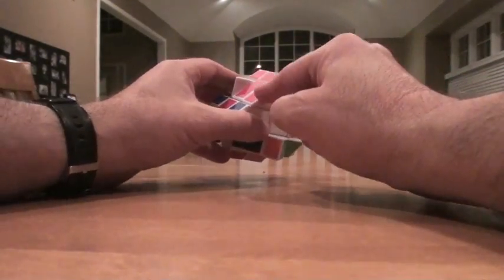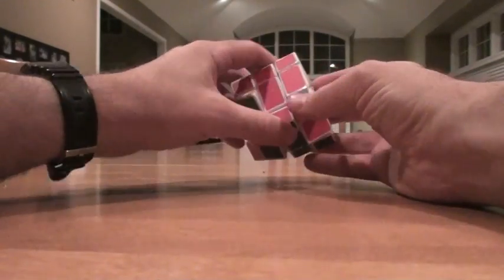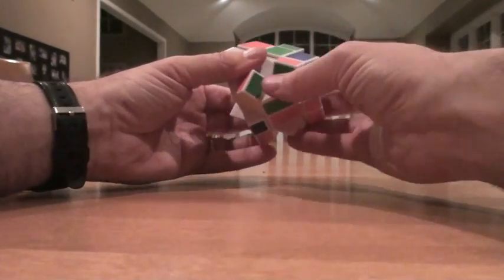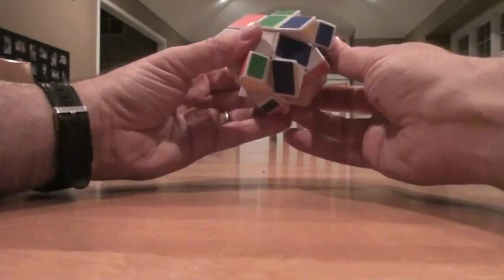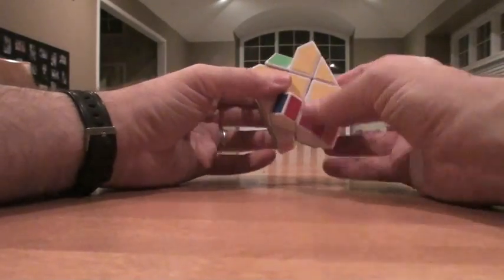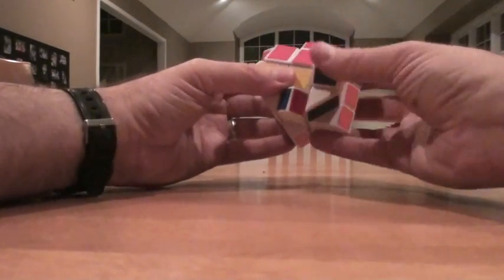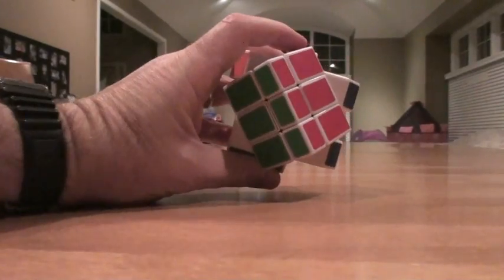Now we put in edges. This edge over here is going to be the red and white. Here's the red and white over here, so we just turn this into here — turn, turn, and up. So we're doing well. Green and white, right over here — turn, turn. Just keep doing it until it finds its way in. So far, simple stuff. Nothing really tricky about this guy yet. Red and yellow is down here — yep, right over here. Turn, turn, turn, and just intuitively turning it so that we can put it in. Now the green and yellow should be down here — turn, turn, turn. Okay, so we have our first layer.